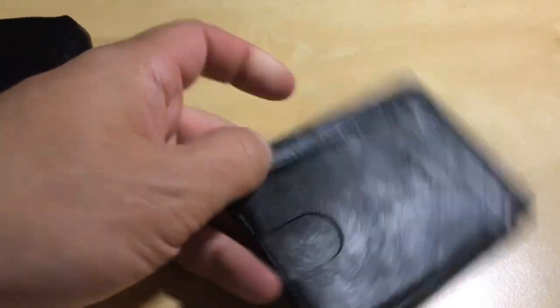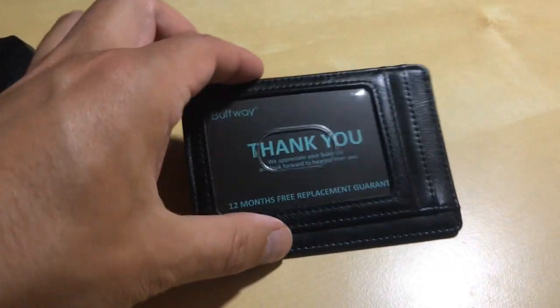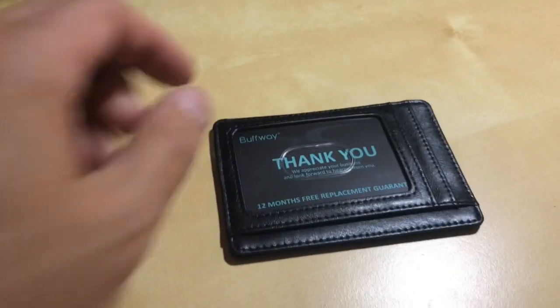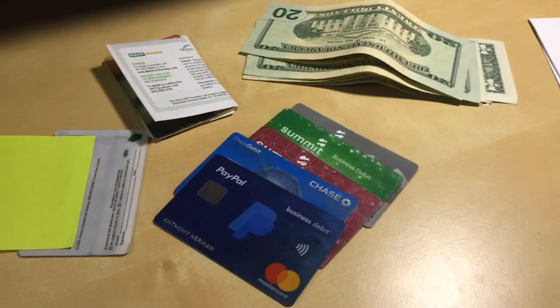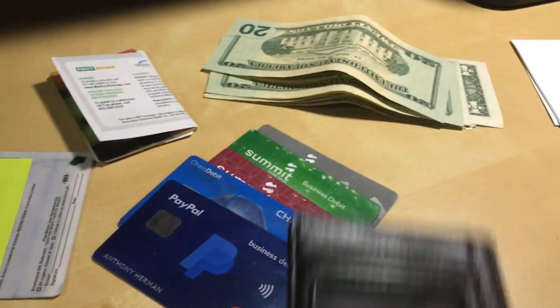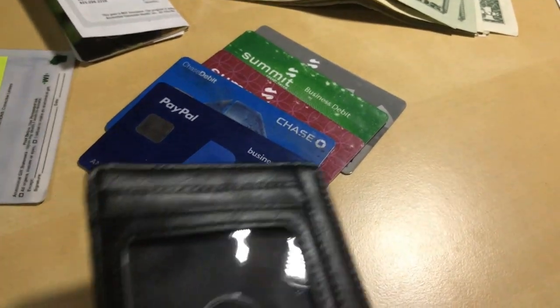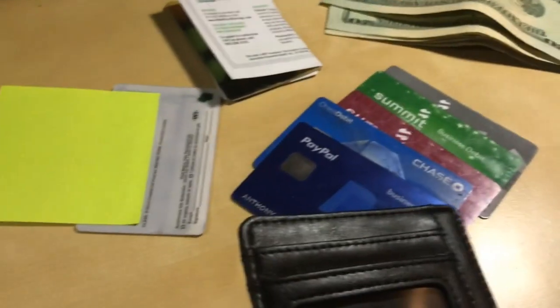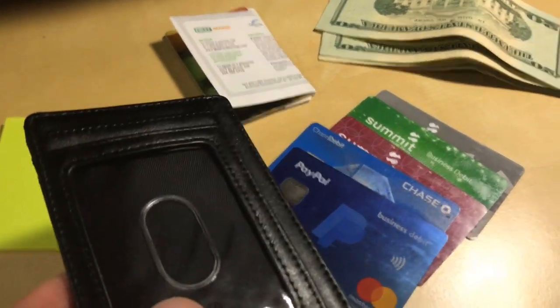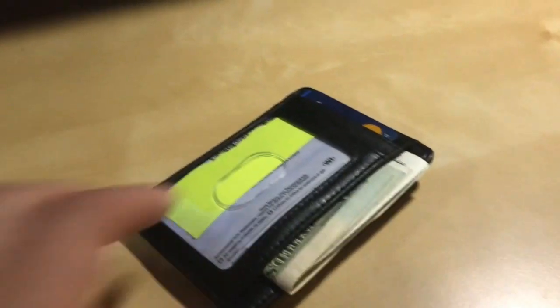You can kind of see there's compartments on both sides — this is to make it easier to flip cards up. Here's what I'm gonna try to fit into this wallet: some cash, business cards, cards I have to carry with me — two are for business, my license, store cards, and an insurance card.